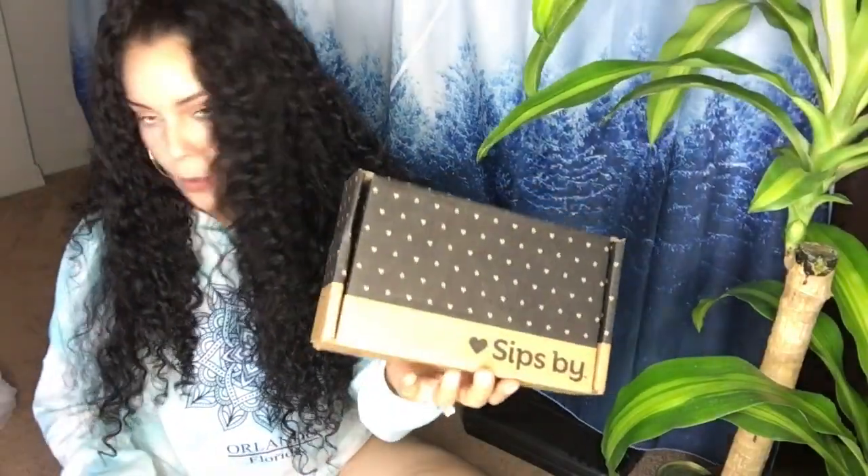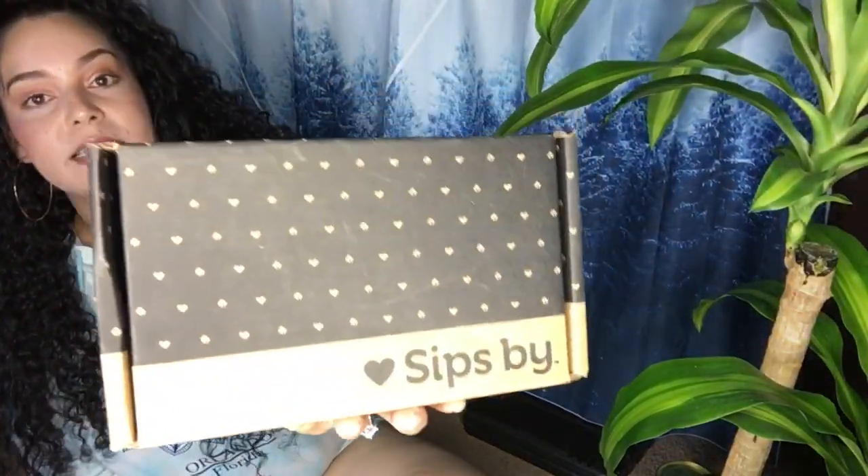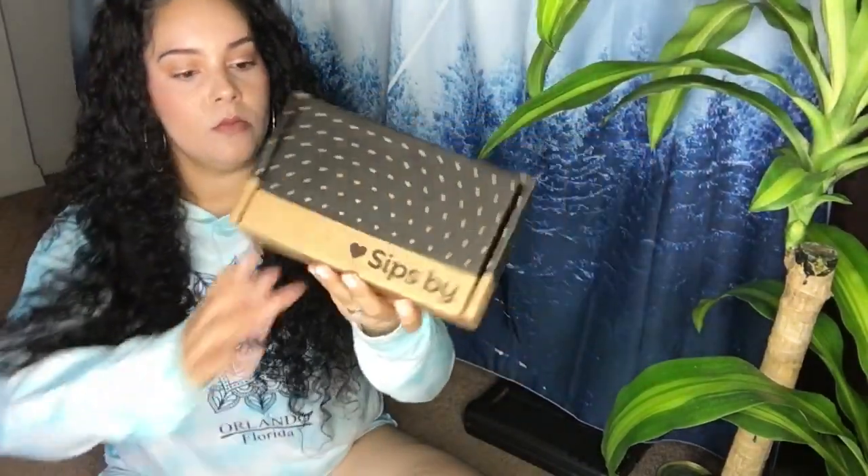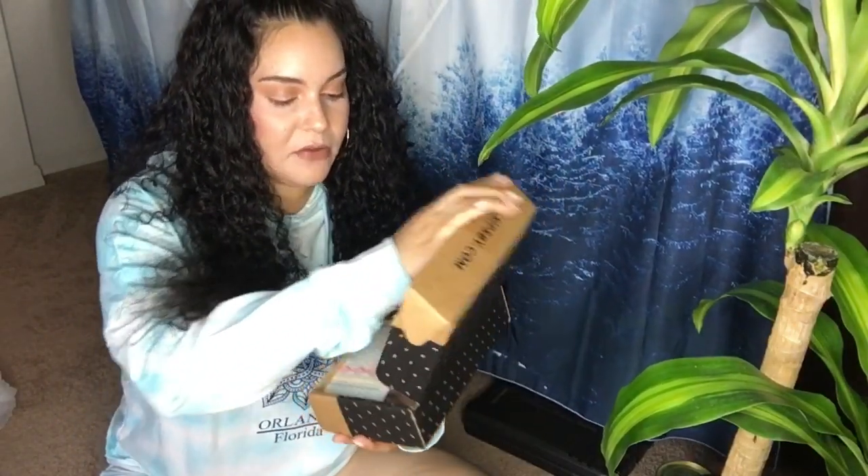Another gift idea — this tea box. It's a monthly subscription tea box, and it was sent as a gift to me by Sips By. If your father likes tea, or if he's working a high-stress job and needs some relaxing, I think this is a great gift.